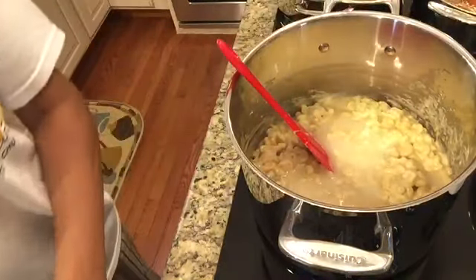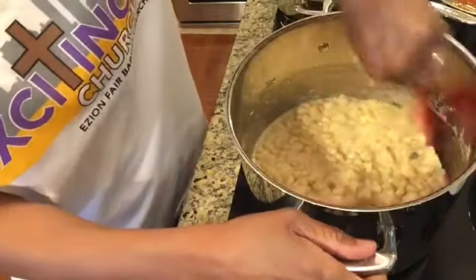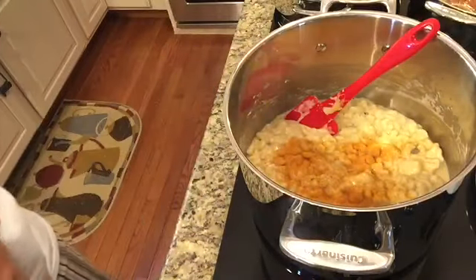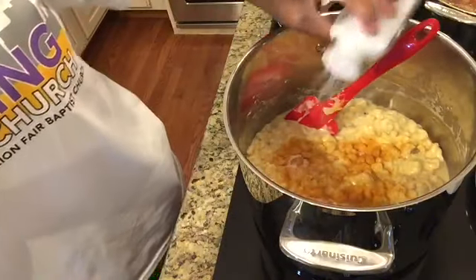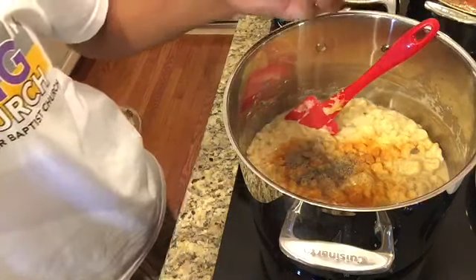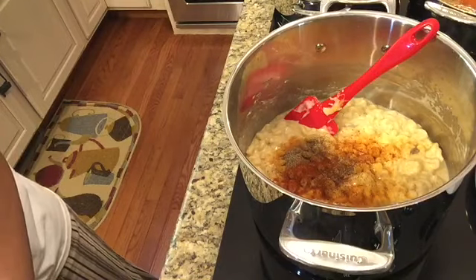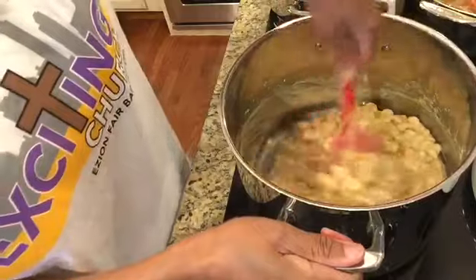Now you see me dumping in a small bottle of spring water into my macaroni and cheese mixture. I'm shaking in about a tablespoon of Lowry's seasoning salt, then some pure sea salt — about a teaspoon of each. For those beginning to cook, do half a teaspoon and you can always add more later. I also added a few shakes of paprika and I'm mixing it all through so it gets fully incorporated.